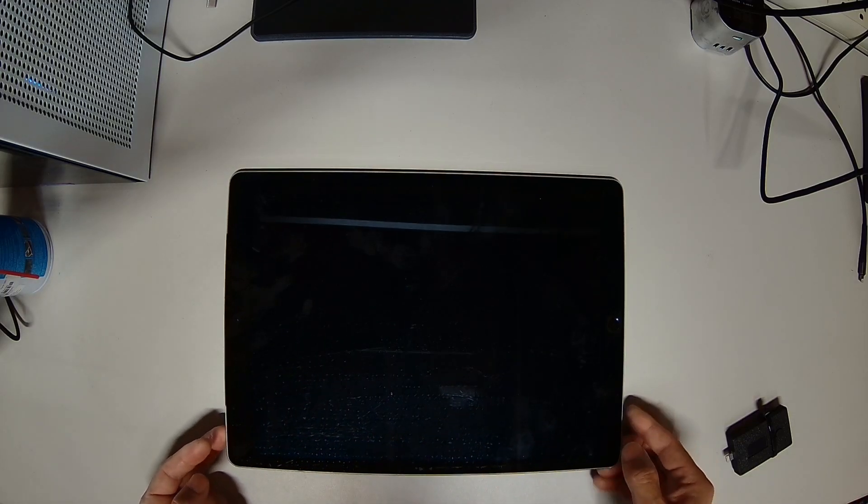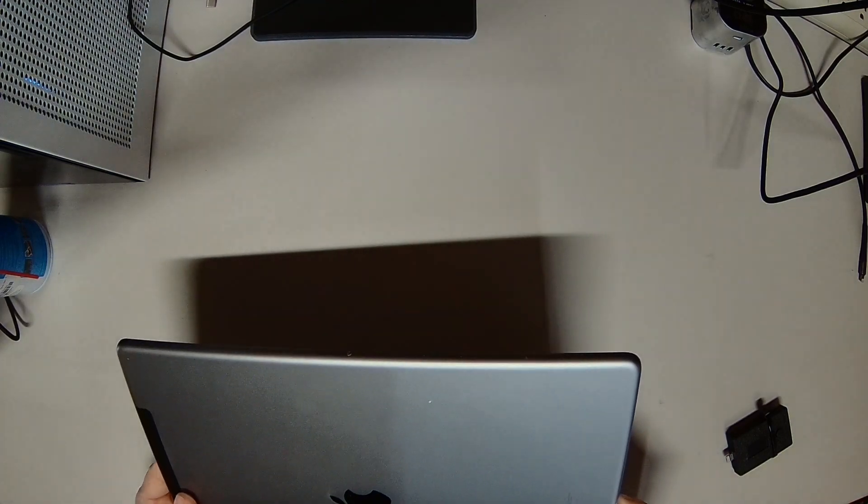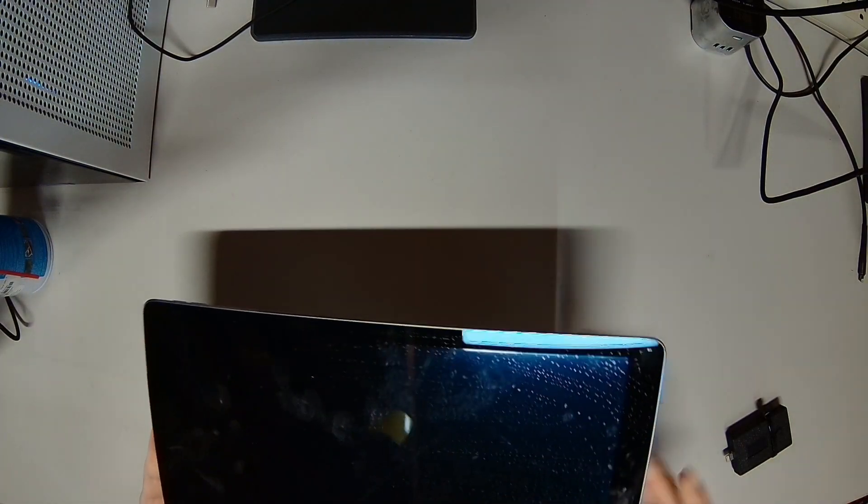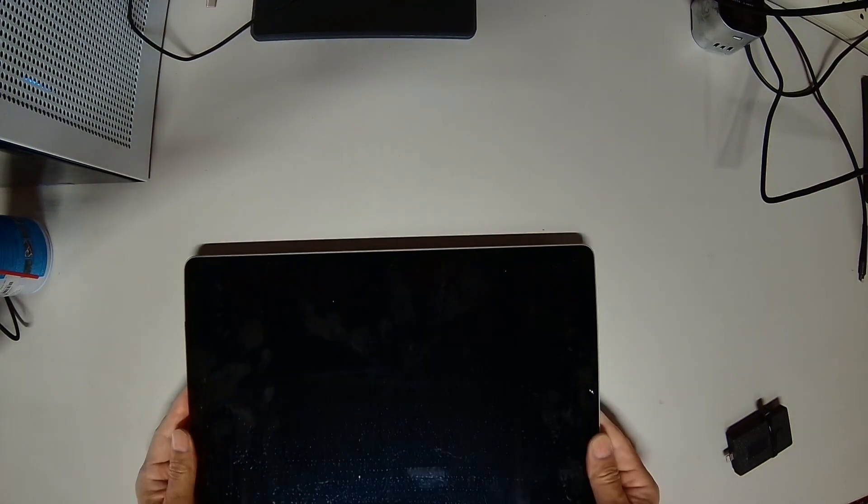What's up guys? Today we have an iPad Pro 12.9 — this is the first generation iPad. This one has a no power issue.